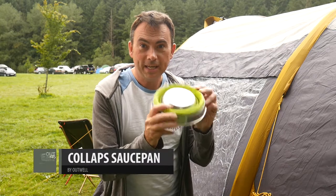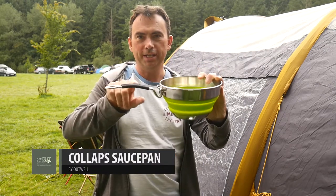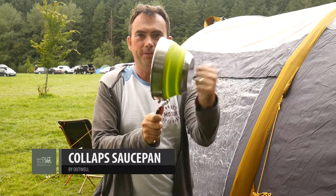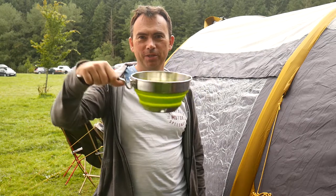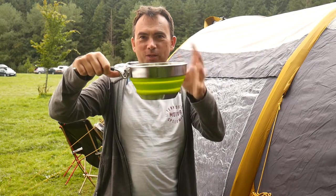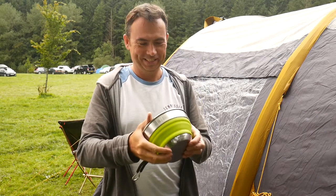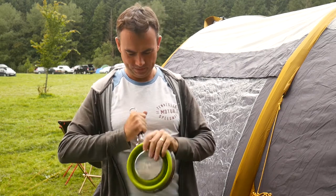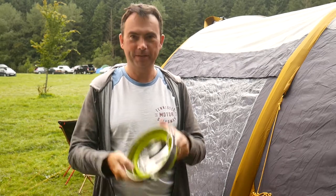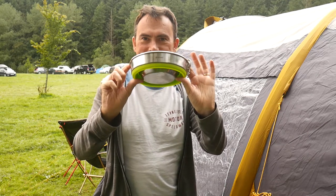And then this is another item from the Outwell collapse range. So you've got an insulated handle there, you've got a solid metal base on the bottom, and that folds quite flat. So just fold it up like that and then the handle locks in place, so that folds quite flat to take to the campsite.